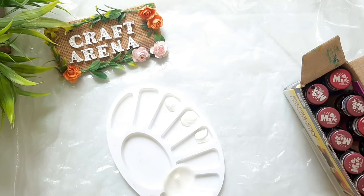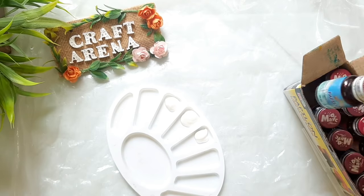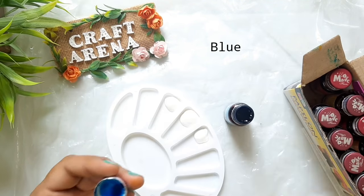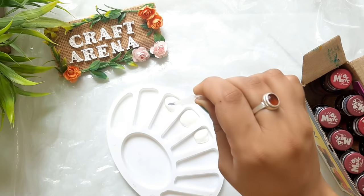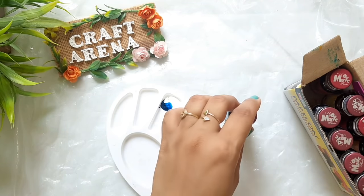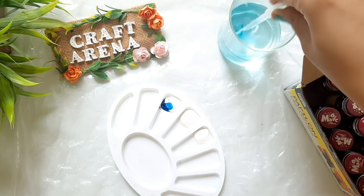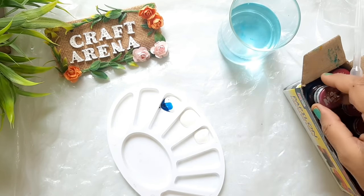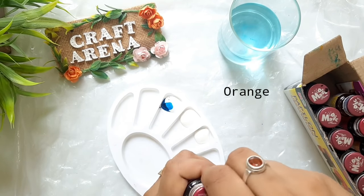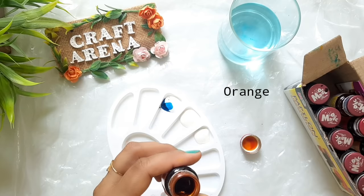Before you start, cover your work place with some plastic because food color does not come out easily. I have taken a small quantity of Fevicryl Mod Podge — about three parts — and now we will add food colors. Add four to five drops of food color and mix it in. You can add more drops to get a deeper color.